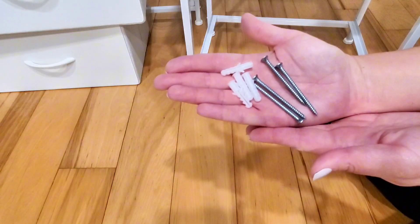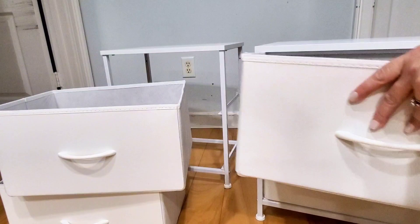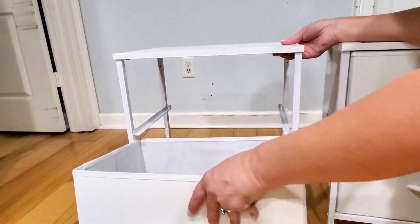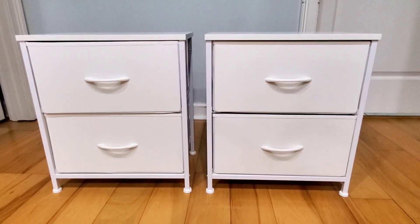This also comes with some wall anchors and screws if you want to attach it to your wall. Now everything is done — I'm just going to put the drawers into the nightstands. Here is what the finished product looks like. Overall, I'm very happy with how these turned out and I'm excited to use them.